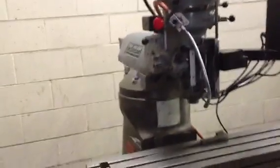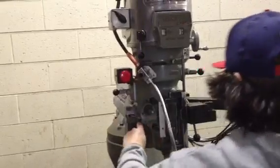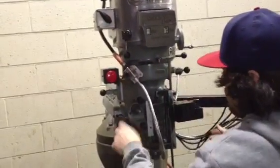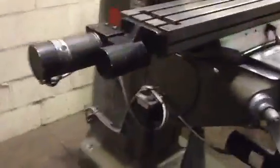Bring it down in the high gear — there you go. So you've got variable speed. Just hit the quill feed. He's actually going up — you can see there — quill feed. So you saw the quill feed, you saw the X-jog. By the way, that's your Bijur one-shot lube.